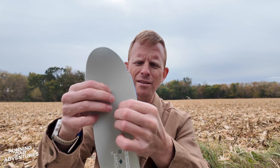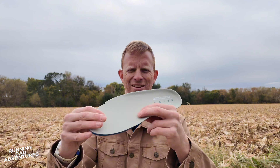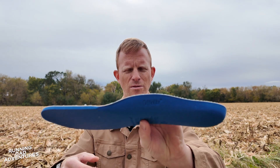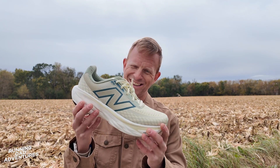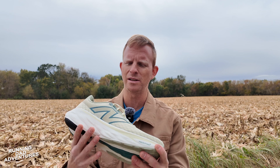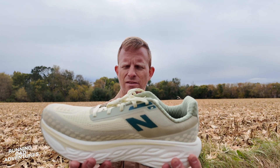Since we have the footbed out — that's a fairly decent footbed, insert sock liner. These foam pieces go by many names, and there you go. Nice ortho light. It doesn't seem extremely fancy or anything. So there is the 1080 version 14 from New Balance, and it feels pretty solid, pretty good. It's got a super clean colorway — that is screaming all kinds of different uses.